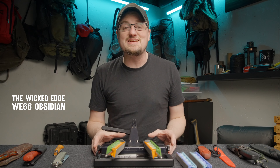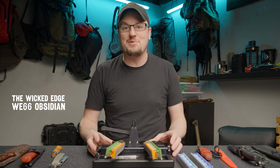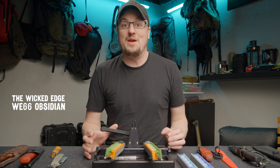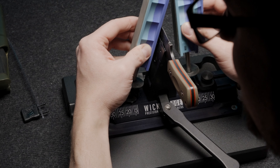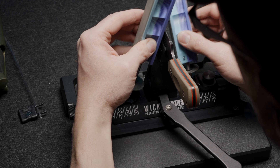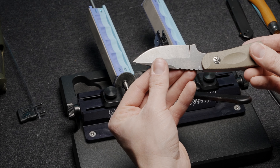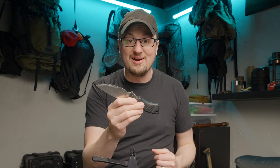This is the WE66 Obsidian by Wicked Edge. It's a precision knife sharpener, and it's really good at what it does. It's repeatable, and why that matters is once you sharpen your knife for the first time on this system, every time you need to touch it up in the future it goes way quicker, which also means you're removing less material, which means your blades will last longer.